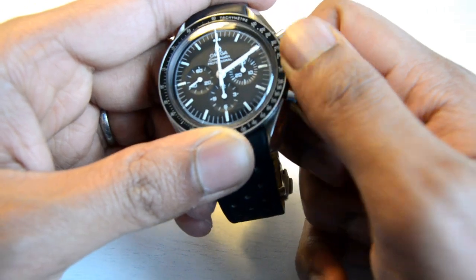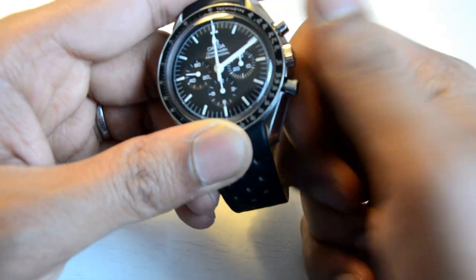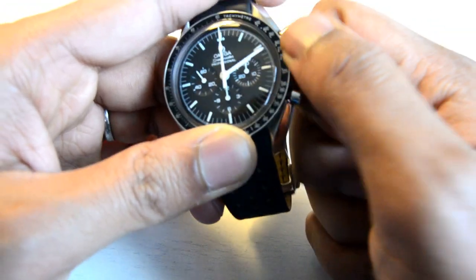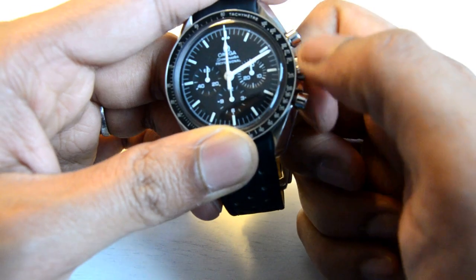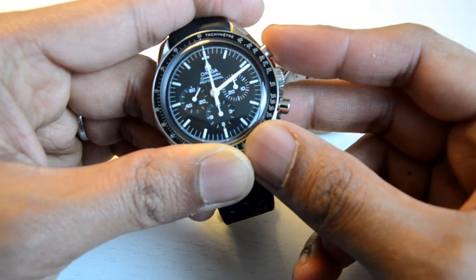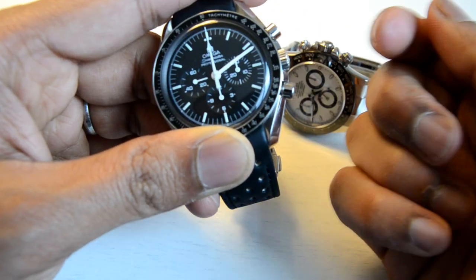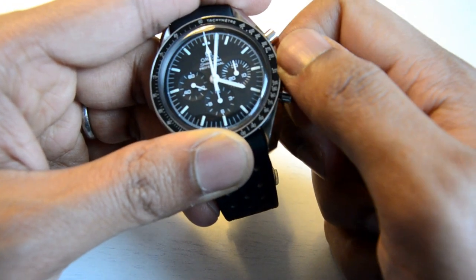It's a manual wind, so it hasn't been wound up — I'll give it a wind. This is one of the little annoyances of this watch. The crown is very flush to the case and it's got crown guards, so you're going to have to put a good bit of effort into winding it. You can see the second hand at 9 o'clock starting to move. It's fully wound, and there's the chronograph running. It's an extremely simple watch to use and wear — just pull the crown out, set the time and off you go.